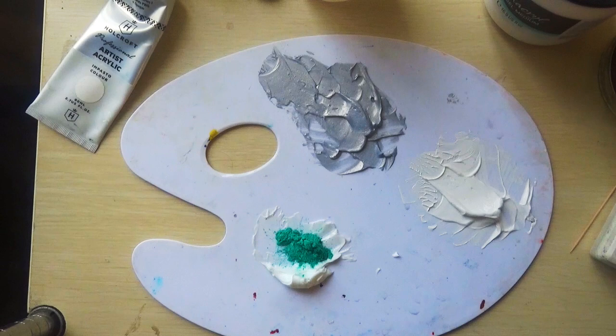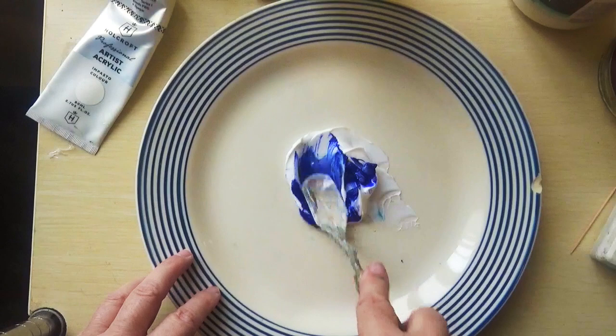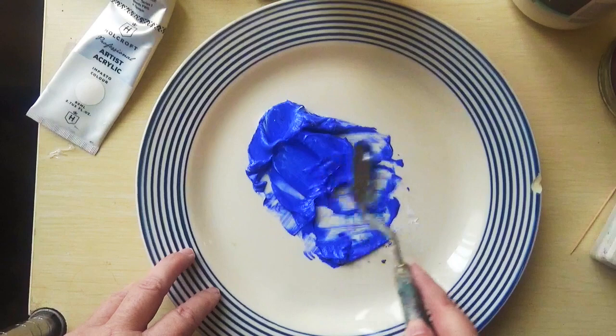I'm also using a jade powder pigment as well as some blue acrylic paint, which I will mix thoroughly in the gel medium. Note that the gel medium, because it's white, will make the colours look lighter when mixing. However, once the gel medium is dried it will come back to full vibrancy in the colours, so don't worry too much about that.